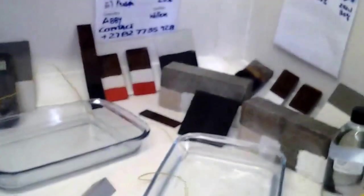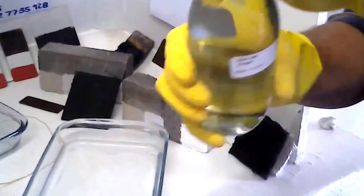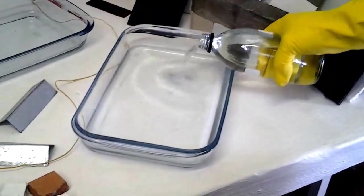What we've got here is nitric acid — just half a liter of water in there — and we'll be adding the nitric acid to the water, as can be seen.